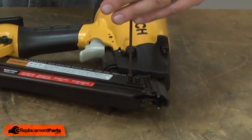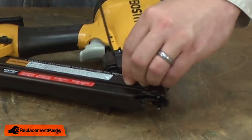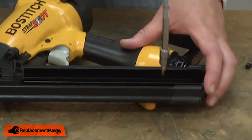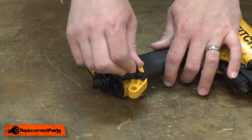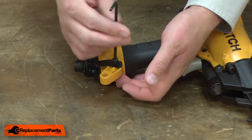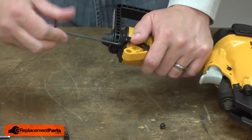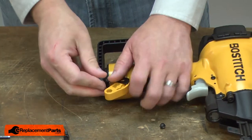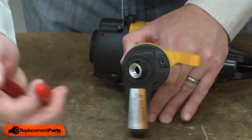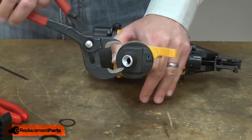I'll begin by removing the magazine. Now remove the end cap bracket. With the bracket removed, now remove the retaining ring that secures the joist hook. Now I can remove the end cap.